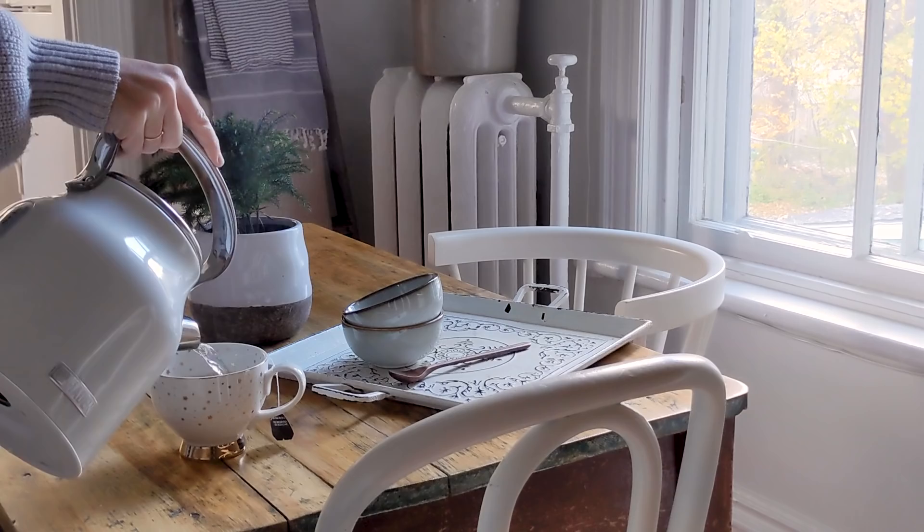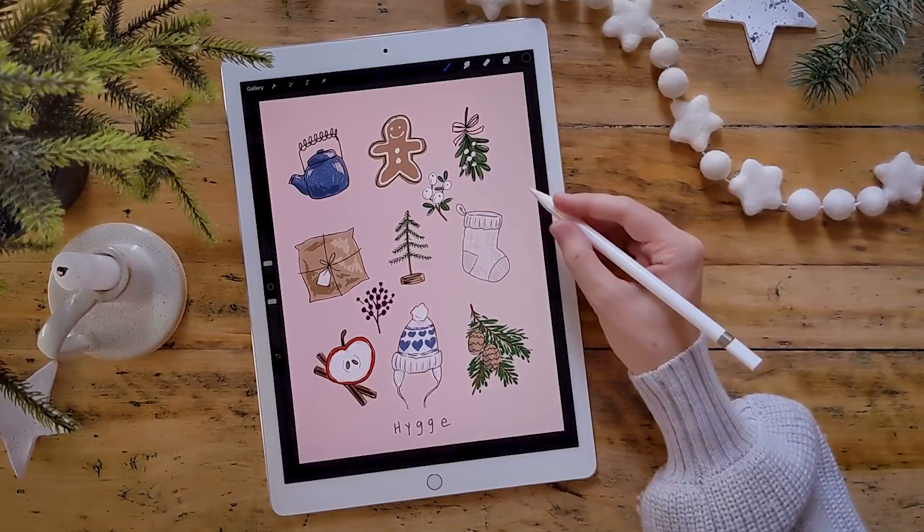The season of hygge is upon us and today I'm sharing nine wintery illustrations that you can draw, whether it's digital or analog. Hello my friends, welcome back. Today's video is something different, something that has been much requested and that I've never done — digital illustration. We're going to grab my Apple Pencil, my tablet, and I use Procreate. The theme of this grid is going to be holiday, hygge, and wintery cozy items like gingerbread and evergreen.